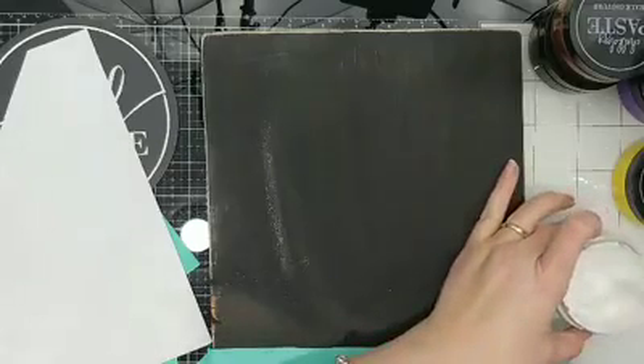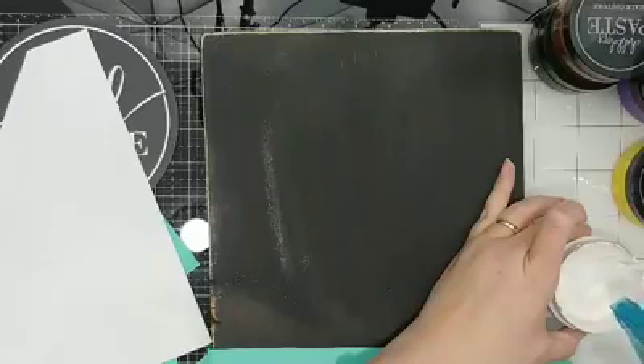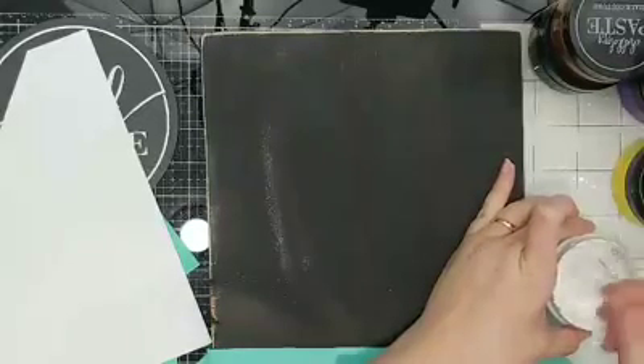Let me just give my chalk paste a couple squirts of water here. Stir that in.